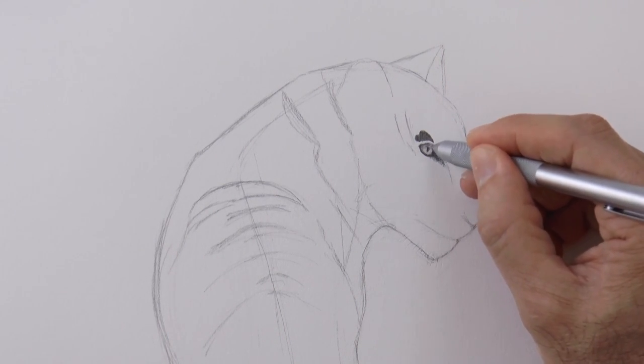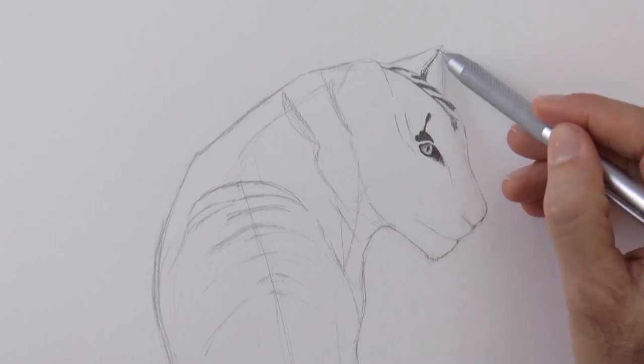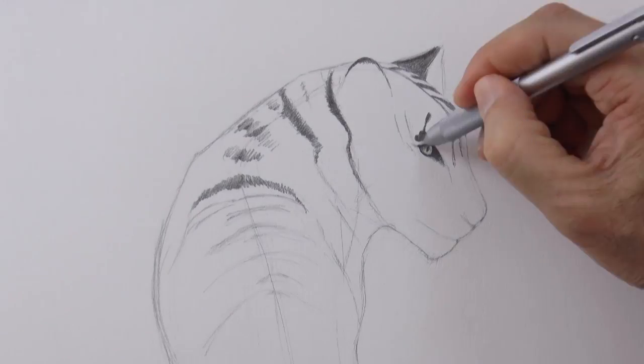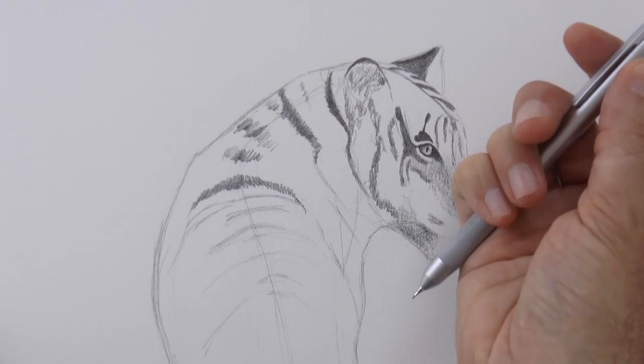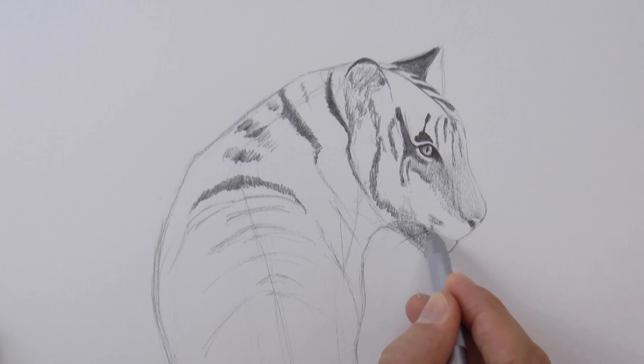An interesting note about tigers is that these stripes — they actually have them on the skin. If you were to shave a tiger completely and left it with no fur, you would still see the stripes on the skin. At least that's what I read. I actually have never tried that.